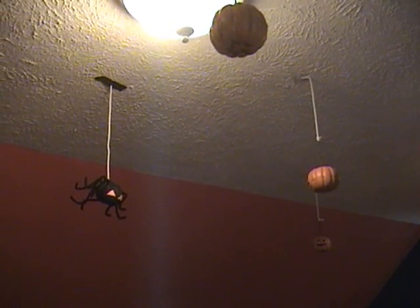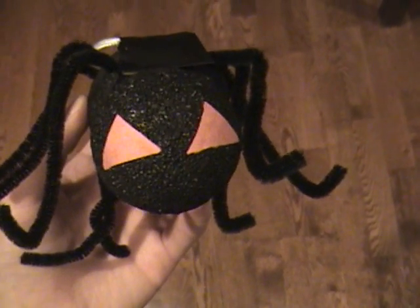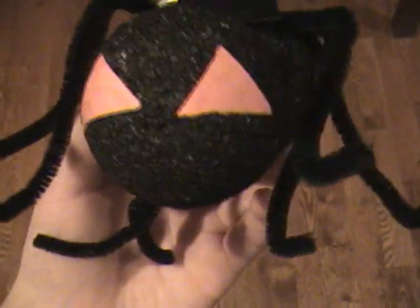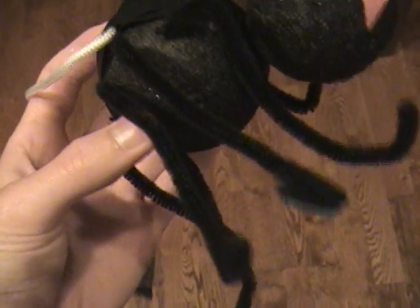So you're probably wondering how we made these decorations. For the spiders, we just took some styrofoam balls and painted them black, and made the eyes out of construction paper and the legs out of pipe cleaners.